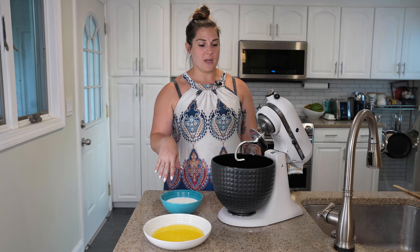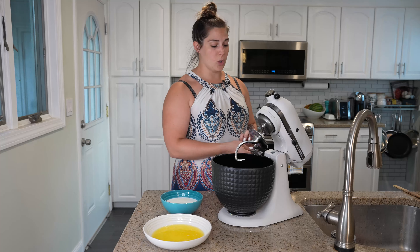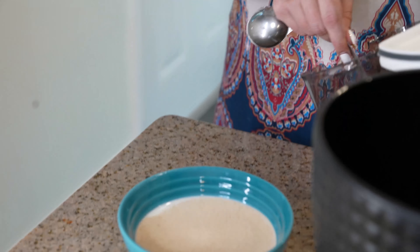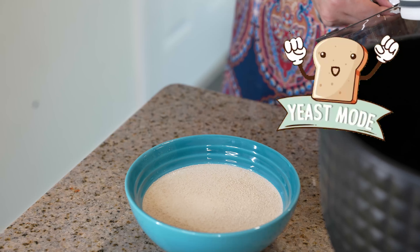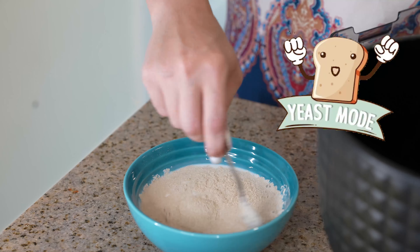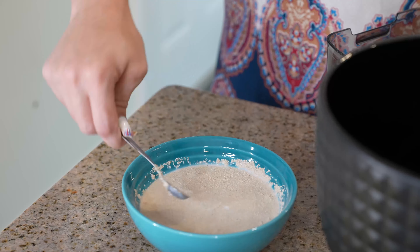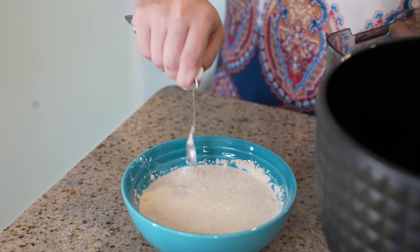Our milk is all heated up, and we are going to put two and a quarter teaspoons of dry active yeast in the milk and give it a little mix. What's going to happen is it's going to hang out in this milk hot tub and get ready to make our dough rise. The yeast is going to hang out in here for about five minutes before you mix it into the dough.